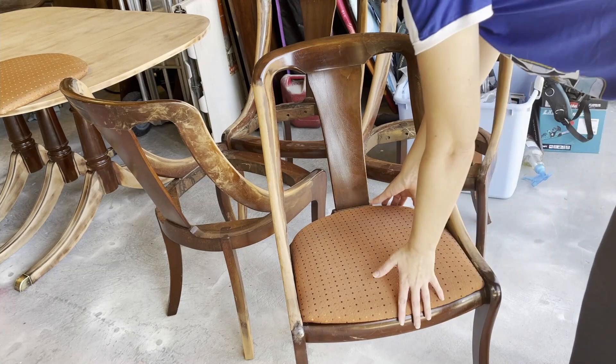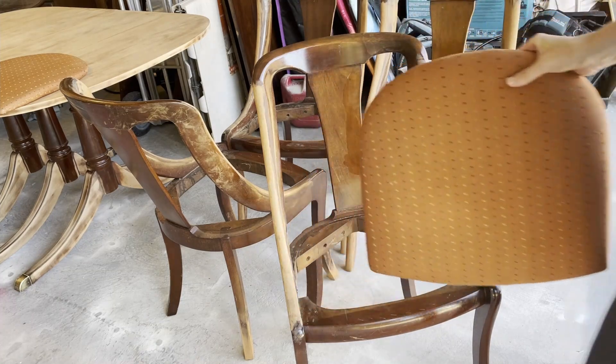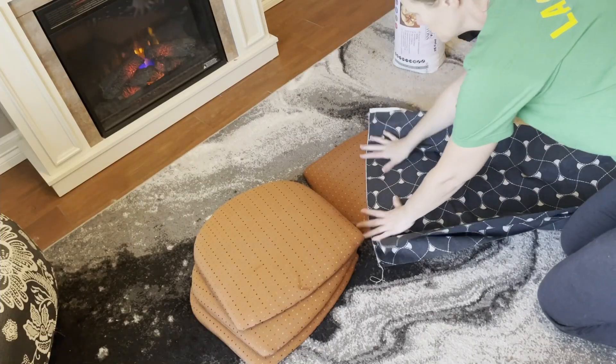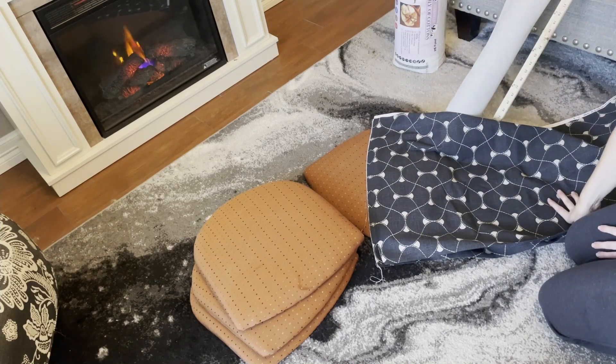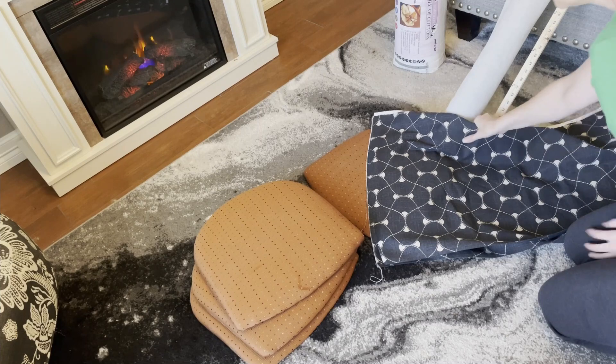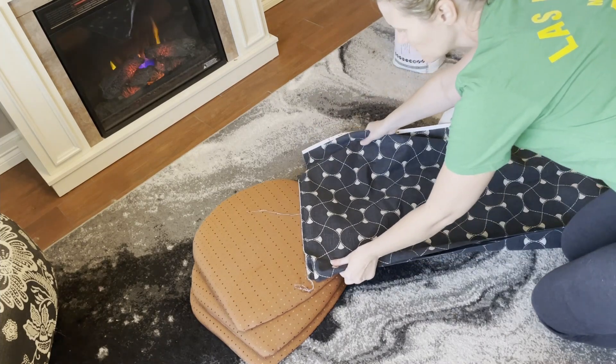We did the same thing with the chairs — just sanded down the parts that needed to be refinished. I had the hardest time figuring out the fabric for these chairs and what I thought would look good. I went back and forth a little bit, but I really liked what I ended up with.